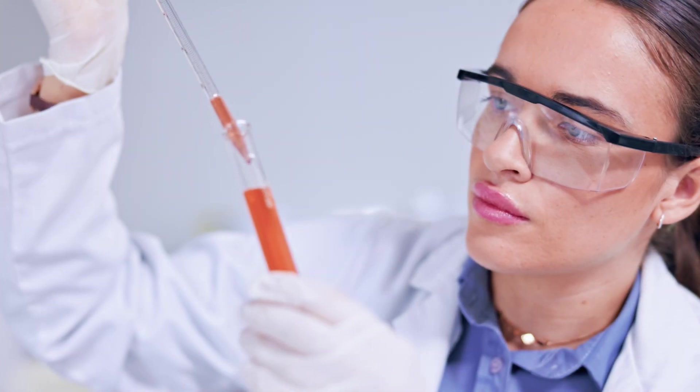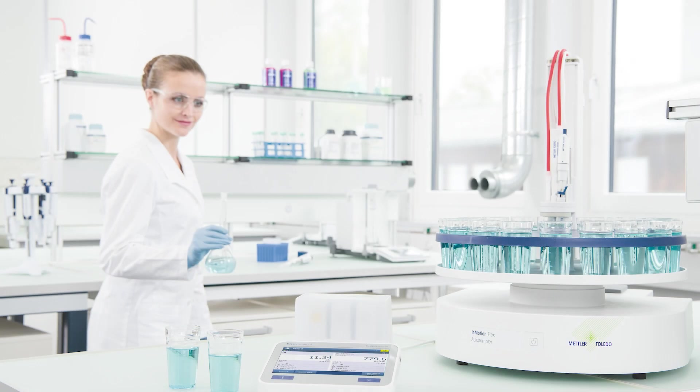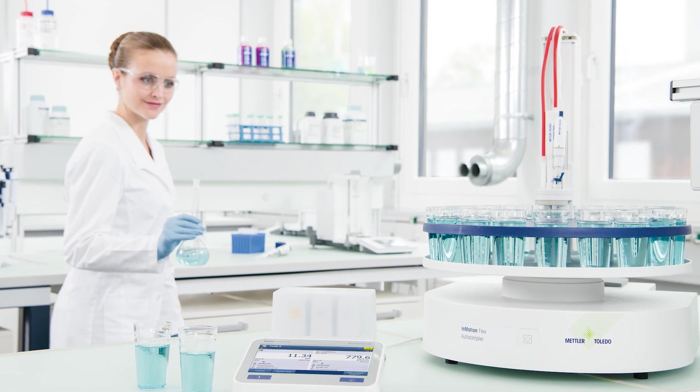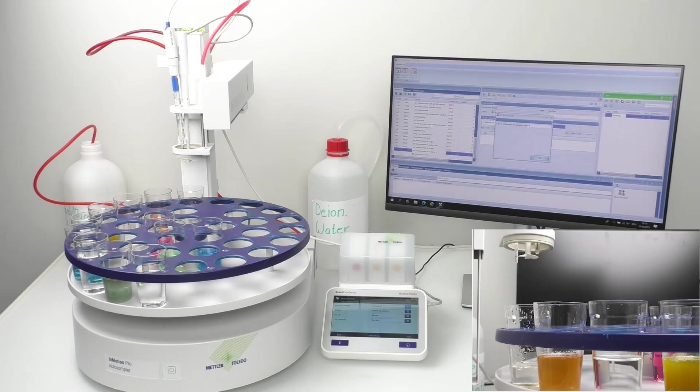Measuring pH in viscous samples can be tedious and time-consuming, and thus a real struggle. That's why Mettler Toledo has developed a solution to simplify this process for you and make your lab life much more efficient.